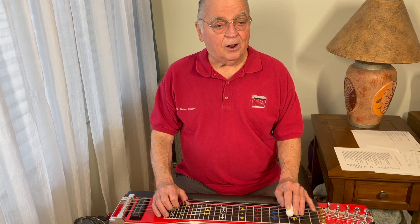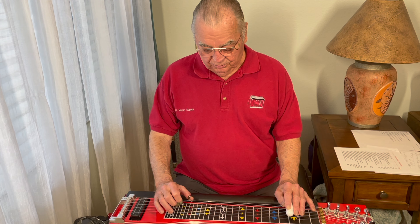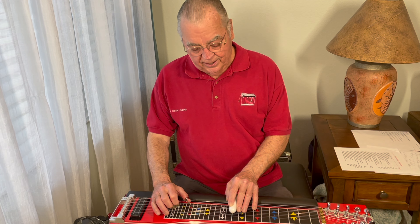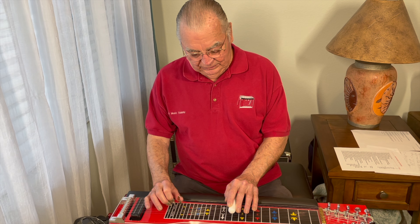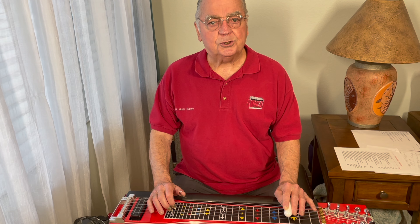And then, for variety, you could do this. Instead of hitting the 3rd fret — 8, 6, and 5 — you could go up to the 10th fret and hit another G chord, with A and B down. Slide down from there and release your pedals.